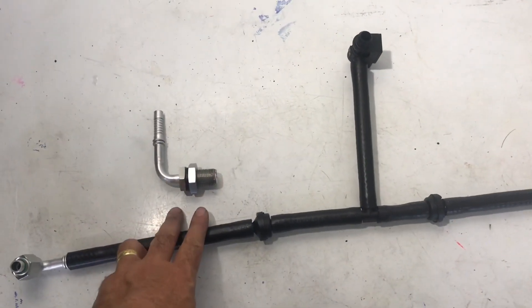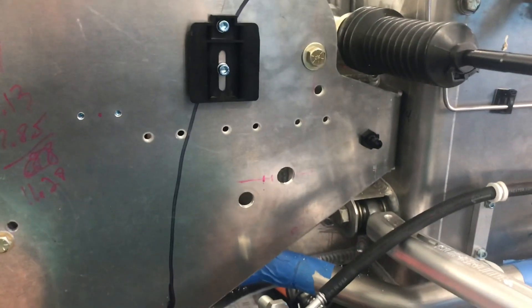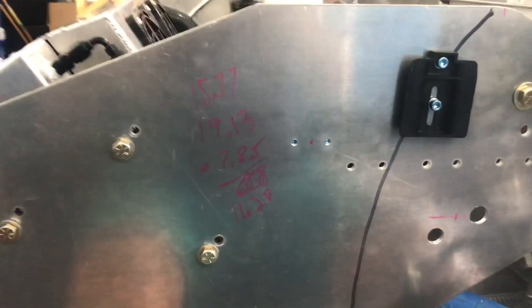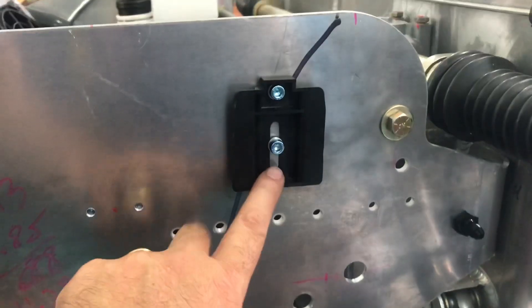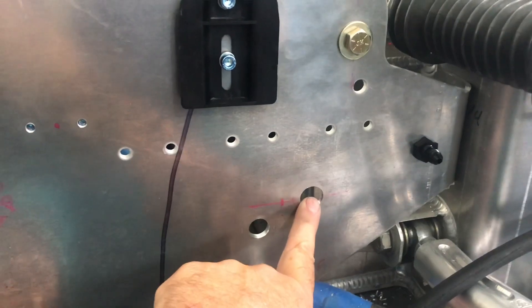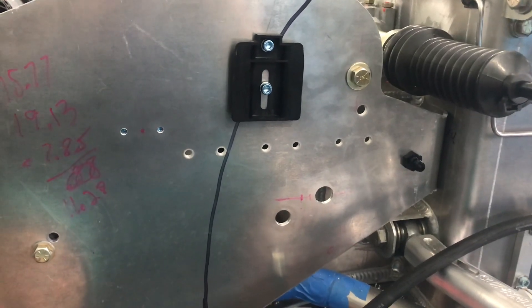Took a deep breath and drilled another hole in the front compartment. You can see I was doing some calculations to figure out where these holes needed to go. I had to make sure I didn't run into the washer bottle, so I reversed the mount and positioned it out here to make sure the vacuum line bulkhead clears the washer bottle. I think it went okay — I'll put this together and we'll take a look.